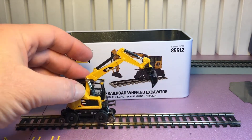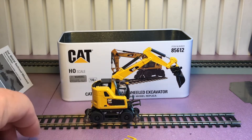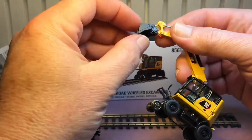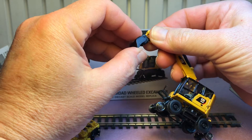Let's put this on a piece of track. It's non-powered so you have to push it, but that's pretty cool. Now let's check out these attachments.